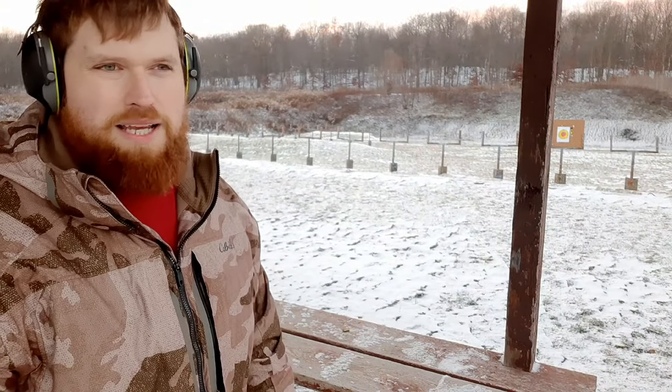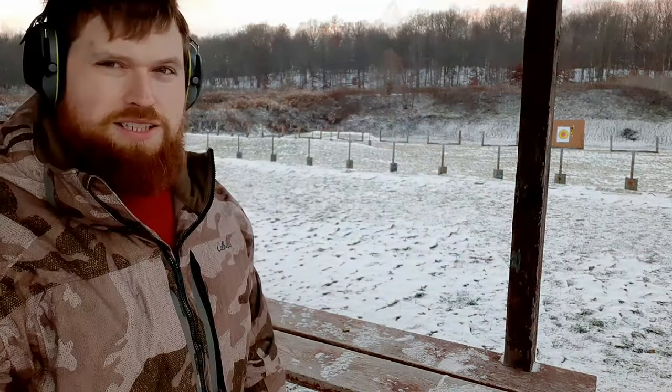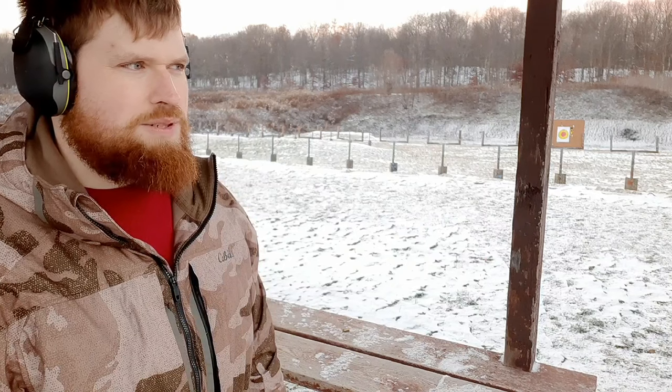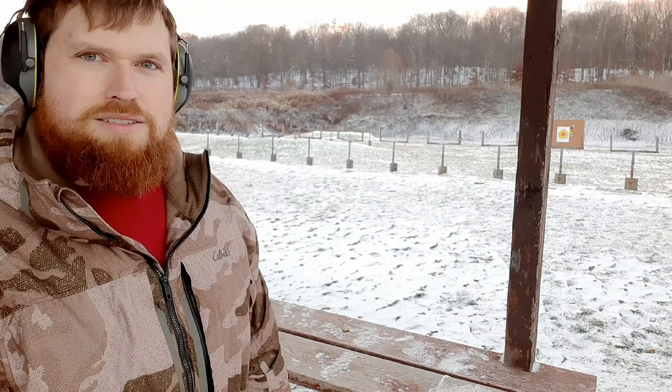Wow, that was really quiet guys. So it looks like the Ammo Inc and the HSM are subsonic, and the Magtech must be going probably around 1150 or 1200 feet per second, maybe more.